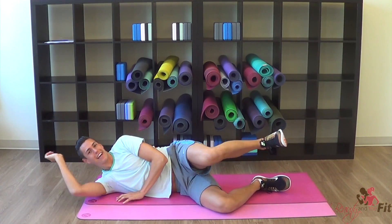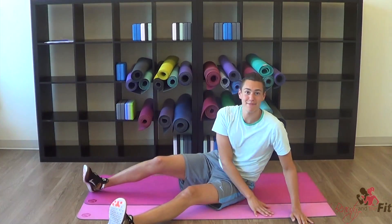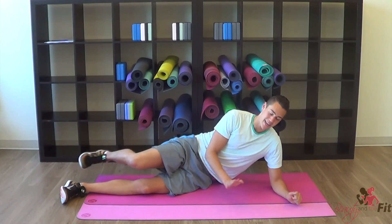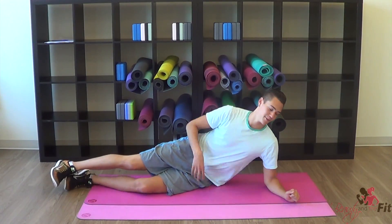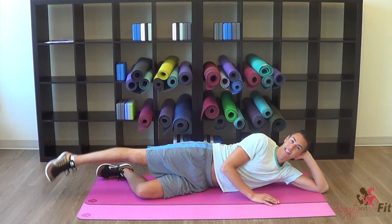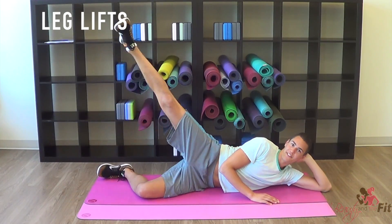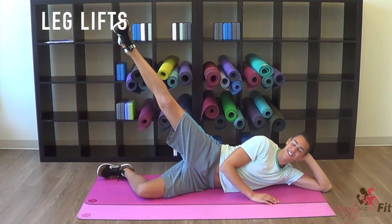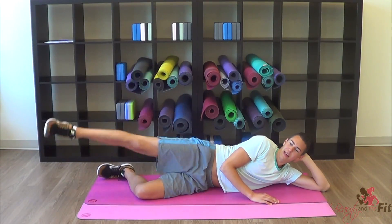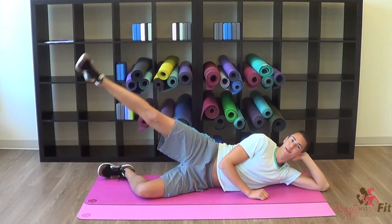Oh my gosh! Up you go, we got the other way around. Do you like these mats I have today? I thought it'd be a fun little bubble gum color combo — we got pink, dark pink, and blue. I love this color blue. What's your favorite color? My favorite color has to be Tiffany blue, but I also really like sunset orange, and I like purple too. That bright turquoise blue makes me so happy.